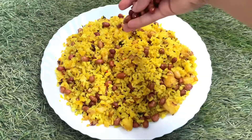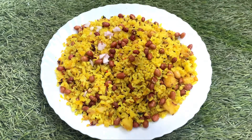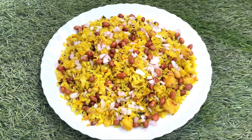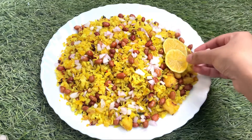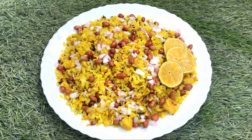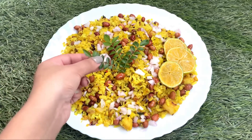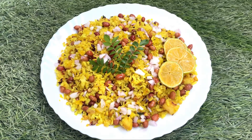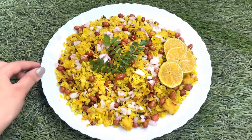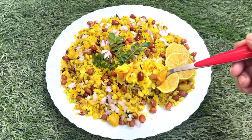Now the poha is ready. Let's plate it out. I have put some garnish on top. You can squeeze some lemon on top and add some garnish. It is very amazing and super good. Please try this recipe, share it with your friends and family, hit the like button, and subscribe to my channel if you haven't yet.